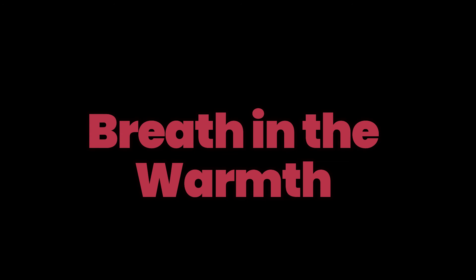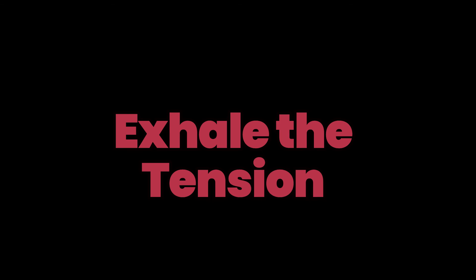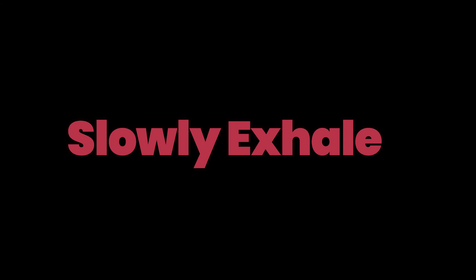Breathe in the warmth, exhale the tension in your body. With each breath, feel your body relaxing, relaxing a little more. Take a slow breath in, hold — one, two, three — slowly exhale. Relax. You are feeling calmer with each breath, calmer and more relaxed.